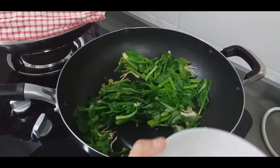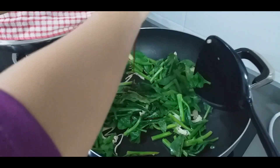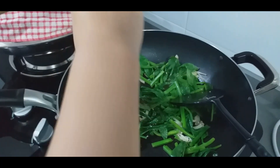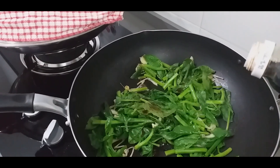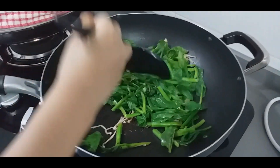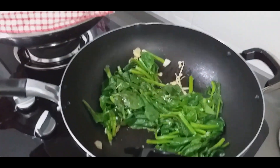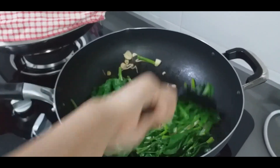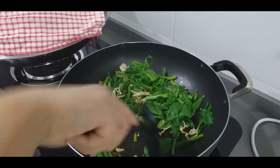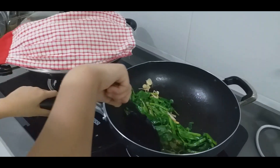Now we will put in the sauce — the Japanese sauce and the red soda sauce. Mmm, yummy! Smells good!